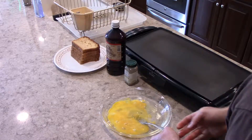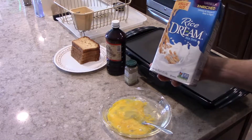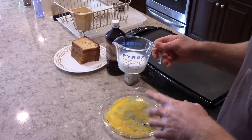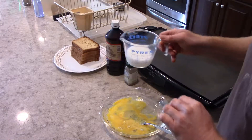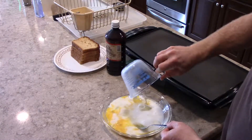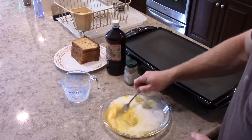One ingredient I forgot to add — I forgot the rice milk. That's important too. I've got the rice milk poured out, it's approximately half a cup, and I'm going to add that to our egg mixture and continue to stir it.